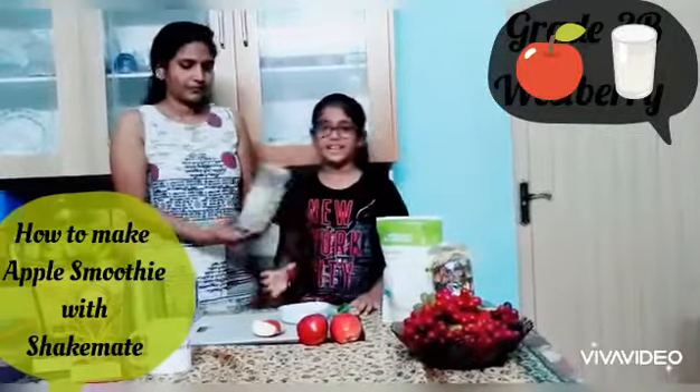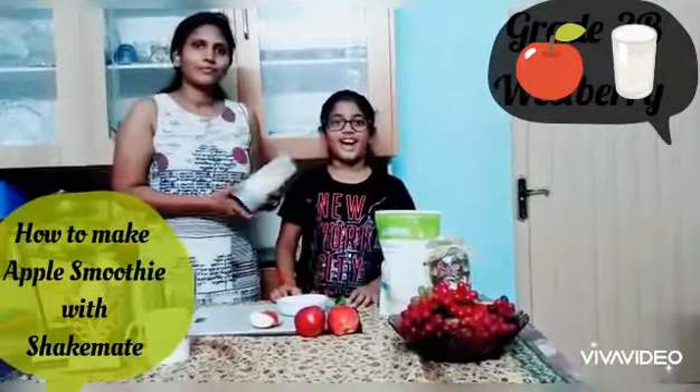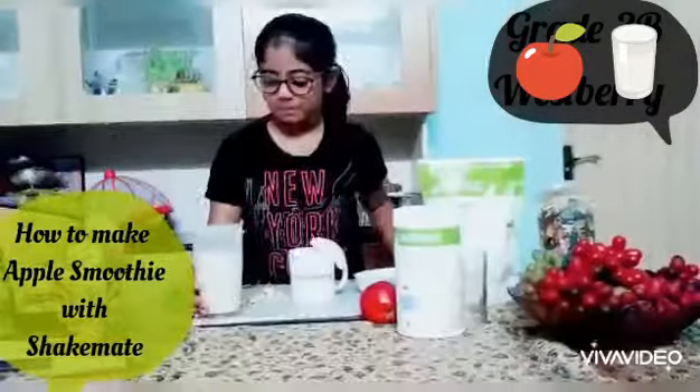So now we are going to blend it and enjoy our apple smoothie.